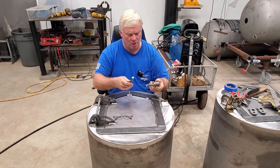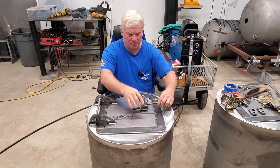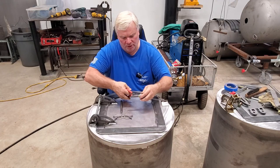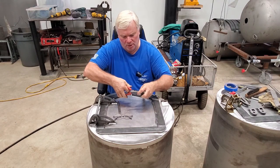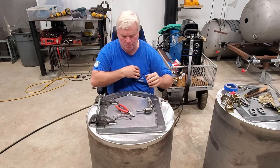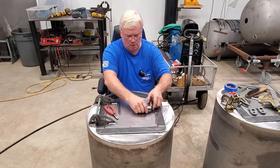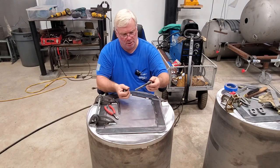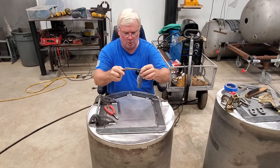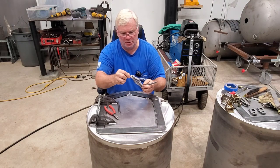The firebox latch assembly comes with these parts. This is the rod that goes on the inside. You don't have to cut the tie strap off that holds everything together and holds the two washers on. Essentially our firebox latch consists of the L-shaped cold roll, half-inch cold roll, the stainless steel spring, and then the stainless steel washer on the end with the stainless steel cotter pin.